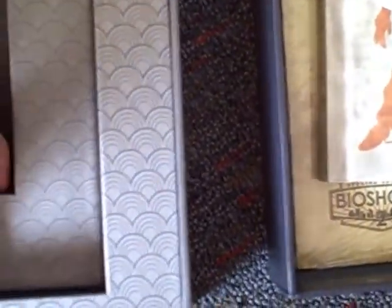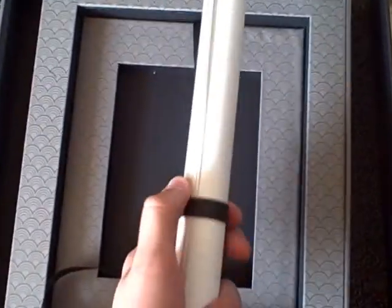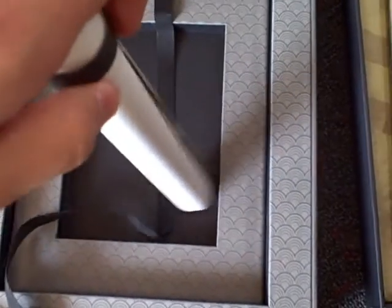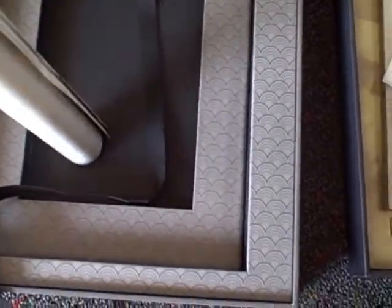There's nothing else — you've got these nice little paper separators but nothing really there, and a little scroll. Oh, these are the posters! I thought this was a certificate to Rapture or something, but I bet these are the posters.